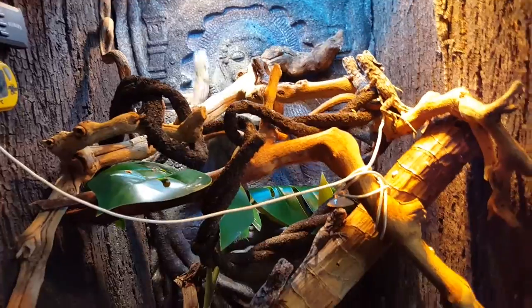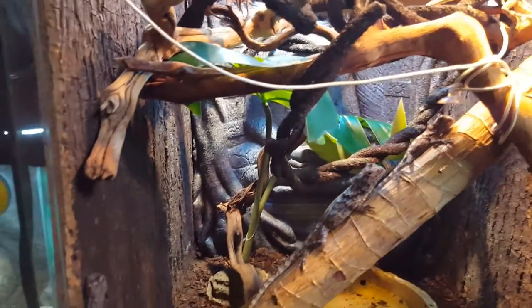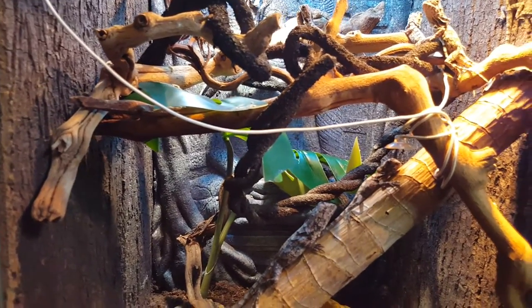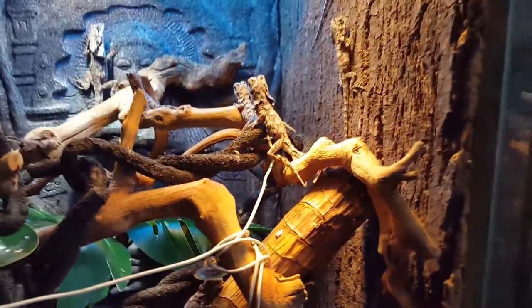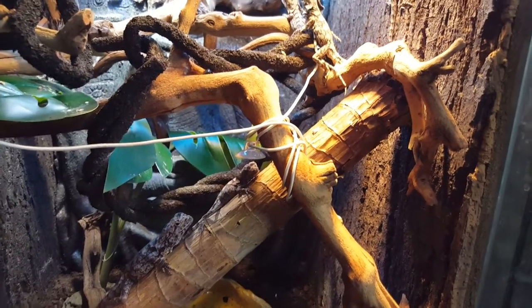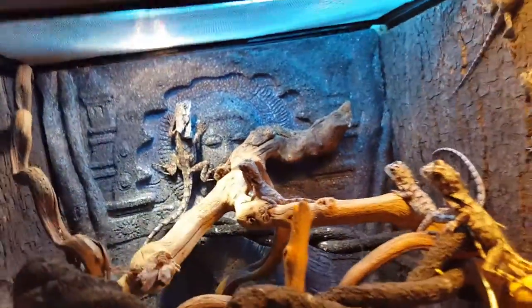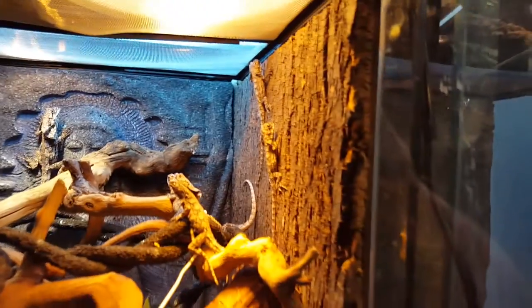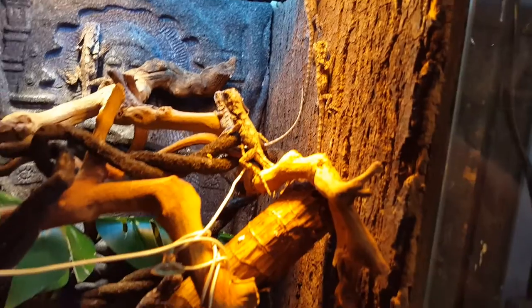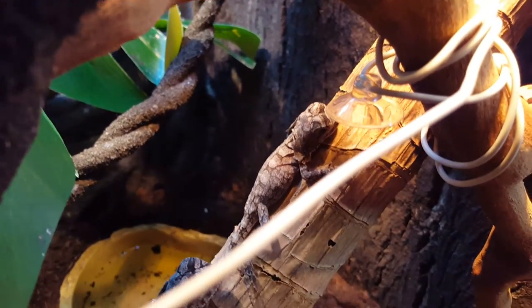These guys love to climb. They eat about two to three crickets a day when they're little, and the big ones eat about six. They're very hungry all the time. One important thing is you don't want a super hot light. The temperature at the bottom of this enclosure is about 80 degrees, and the basking spot is about 99 with the doors closed. The babies dehydrate really easily when they're younger, so make sure they have plenty of water and humidity in the enclosure.